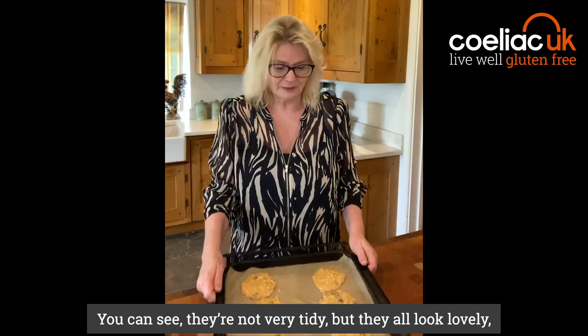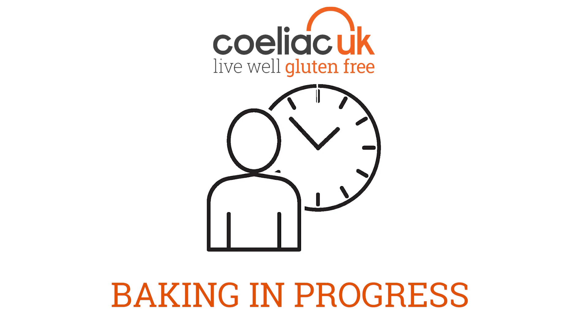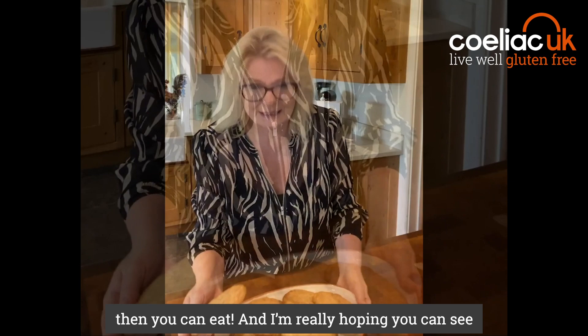You can see they're not very tidy, but they all look lovely. We're going to put them in the oven at 180 for about 18 to 20 minutes. When they start going lovely golden brown you can whisk them out. When you take them out, leave them to cool for just a little bit and then you can eat.